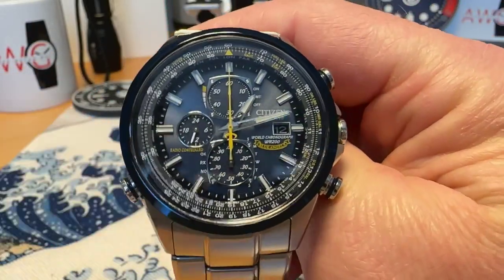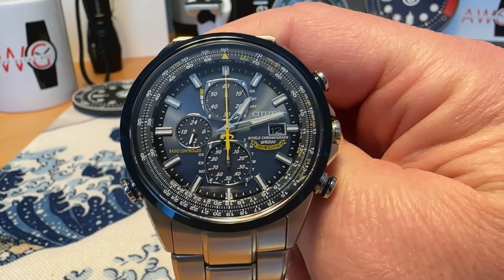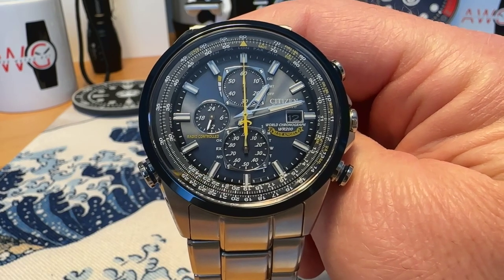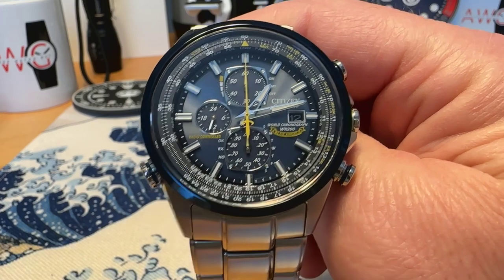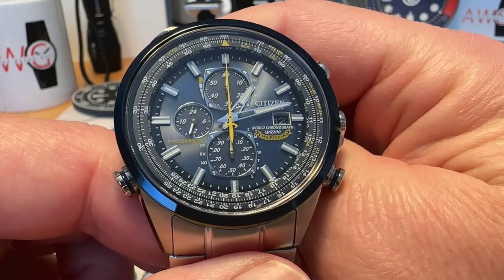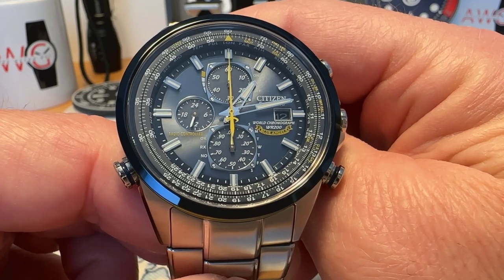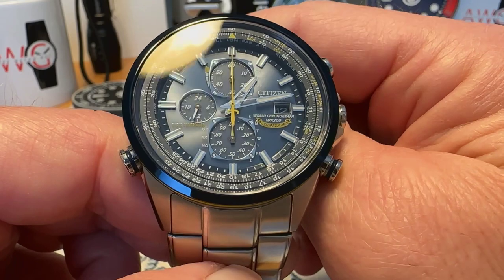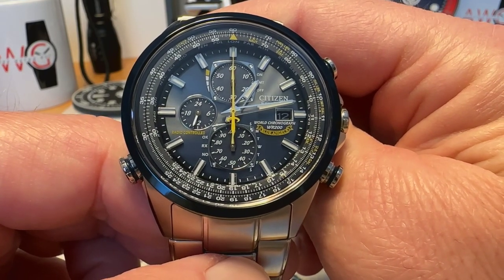This is running the Eco-Drive H800 movement, so as long as you keep this one charged up, it is good to go — powered by any light. I will say, if you let this one go completely dead and lose all of its juice, it's kind of a pain to go through the reset procedure on it. This watch is totally packed with lots and lots of features.